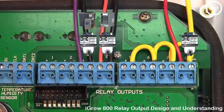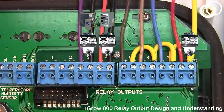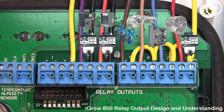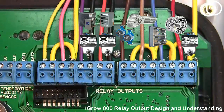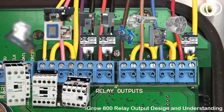The board mounted relays are intended as pilot relays which simply transmit signals to the high current load. This method is necessary to buffer the controller against harmful currents. You want your outputs to control a load relay or contactor that is connected to the motor.